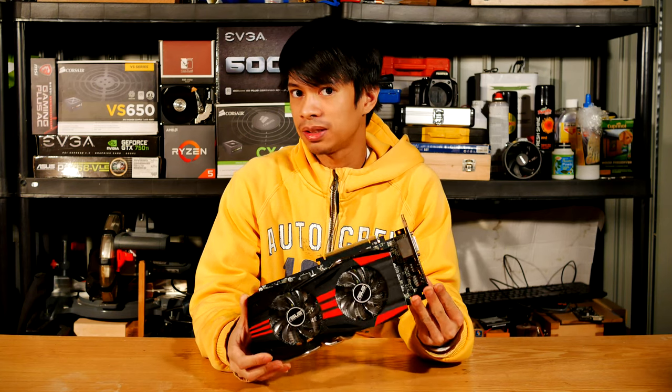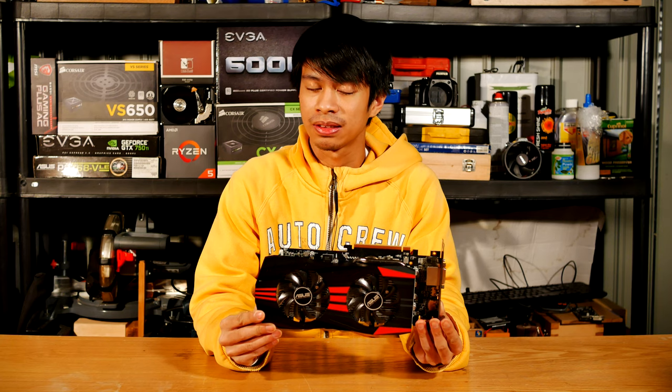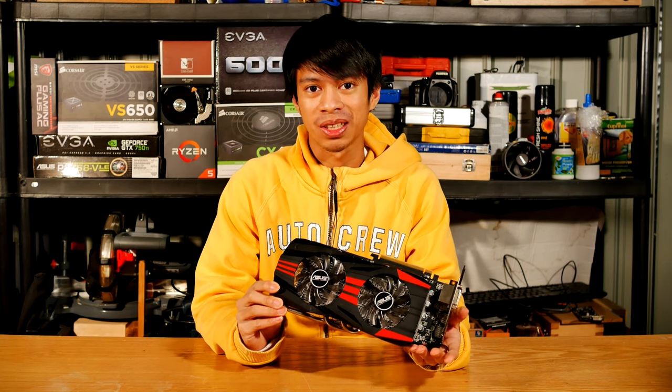Hey guys, so I've got this graphics card here, the ASUS R9 270X, and let's spray paint the housing.